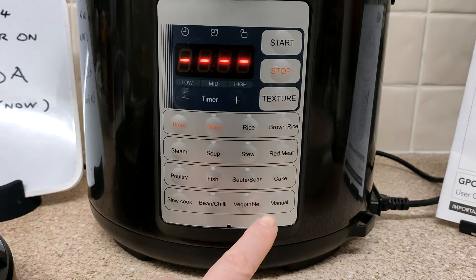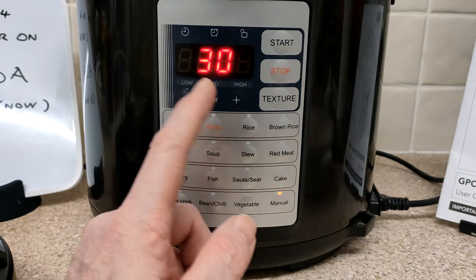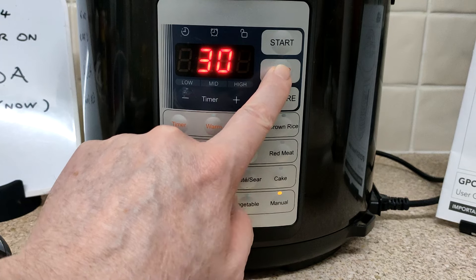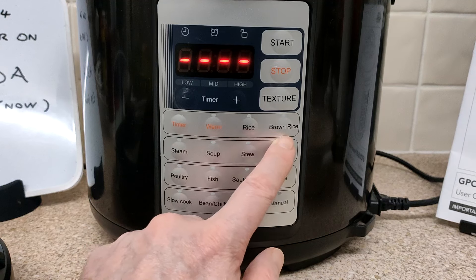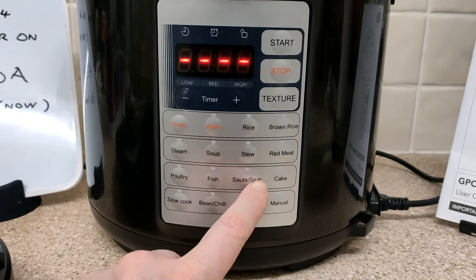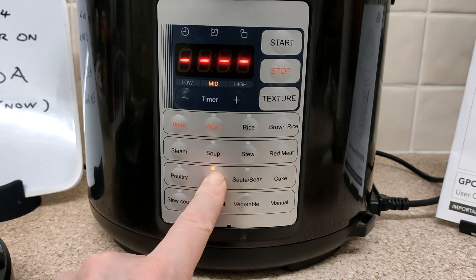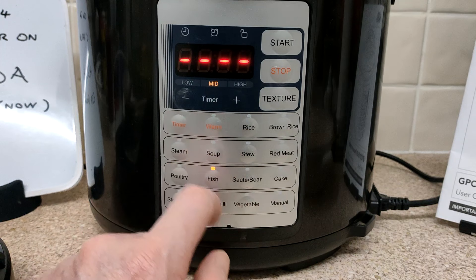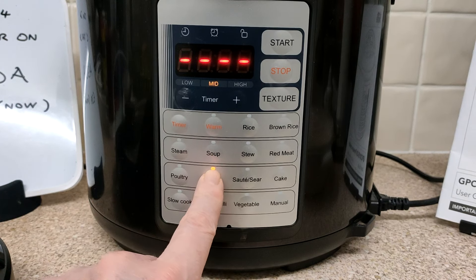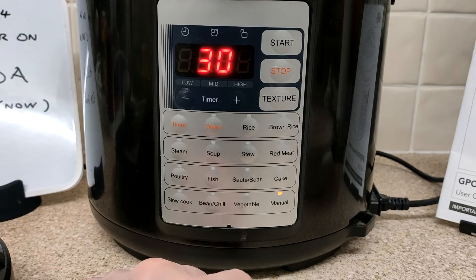I may be talking rubbish but I think everyone just ends up using manual - 30 minutes is the default. You've got all these preset modes and I really don't know if people use them. You can change the texture with these settings - mid, low, or high - but I don't know what difference that makes, whether the timer is going to be longer or something. Really I just use manual.